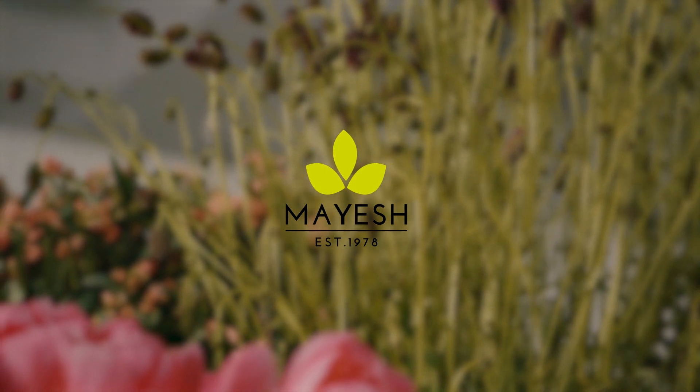Hey you guys, it's me Sean Strong, your 2019 Mayesh Design Star, and I'm so very excited to be here at Summer Hour where I'm going to show you guys a really cool installation. It's gonna be on top of this metal stand right here and I can't wait to show you what it's gonna look like.